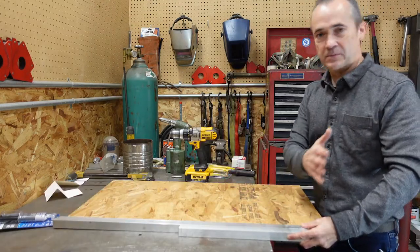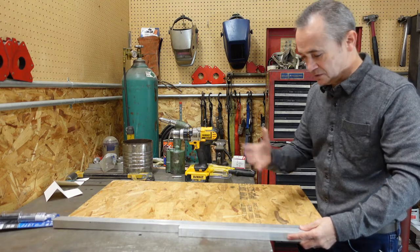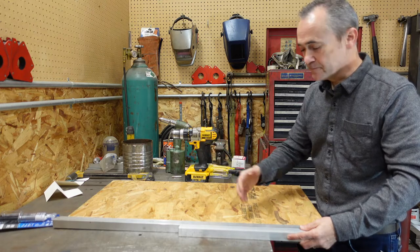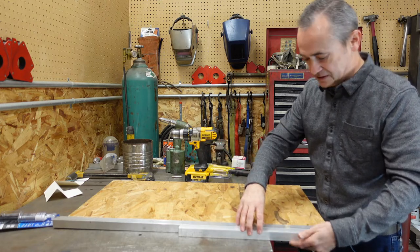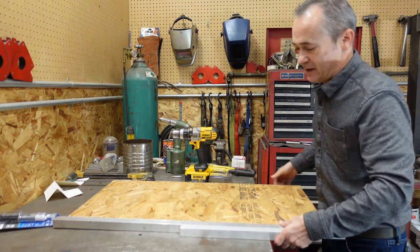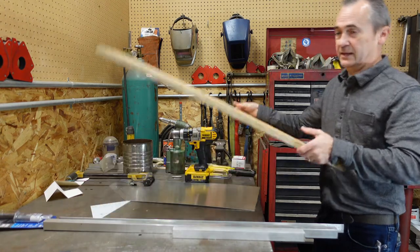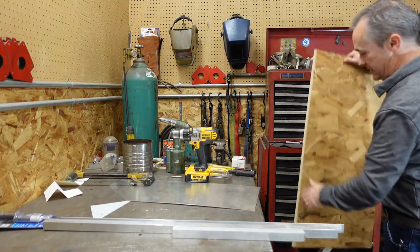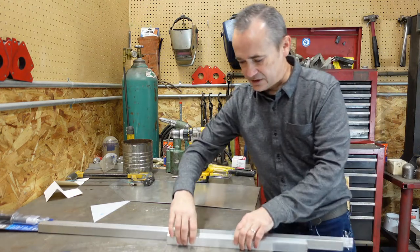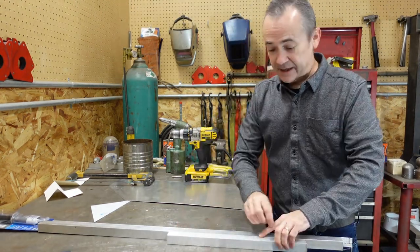Now you have to put these all together and to make them the platform you have to hinge these together. I butted these pieces together and actually went a little out of order I built these and drilled them out but then I took the OSB back out so I could clamp it all together as tight as possible and then I used a piano hinge that goes along the full length.